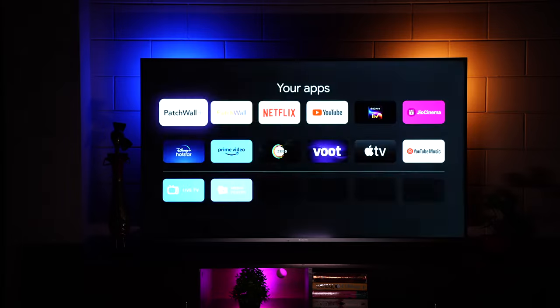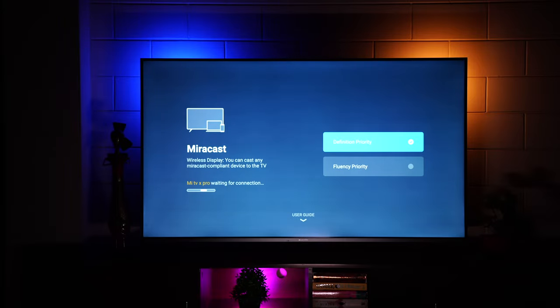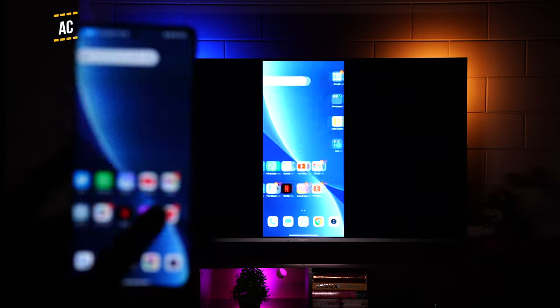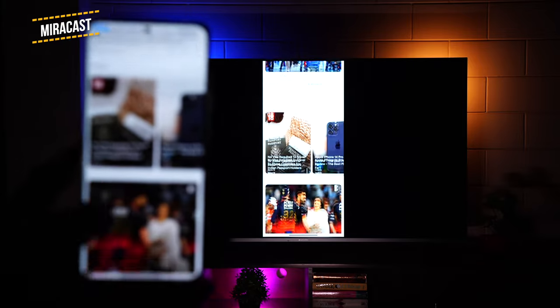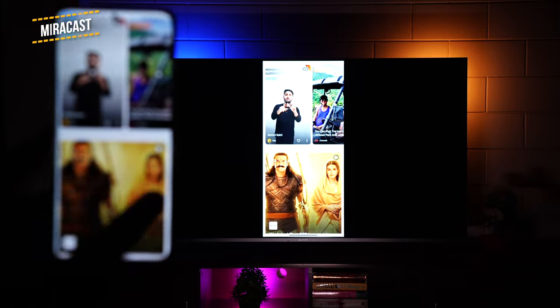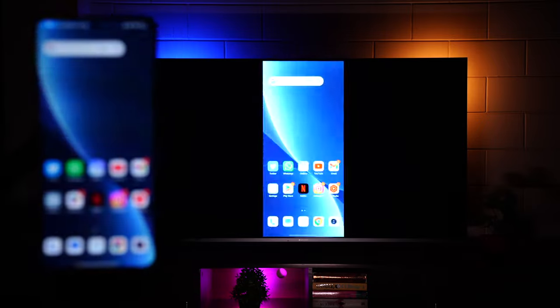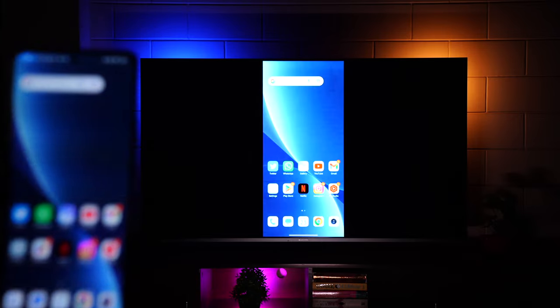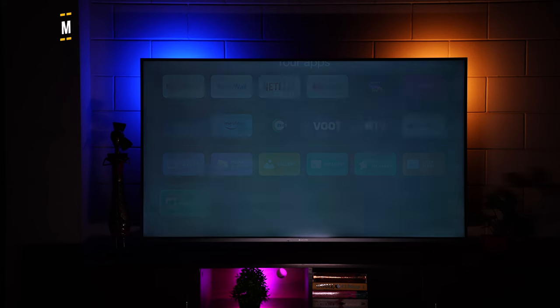In the Apps tab, you can see all your apps — live TV, media player, gallery, Miracast, and more. Miracast lets you mirror your Android phone to the TV and it works flawlessly — you can share pictures, images, and videos directly from your smartphone.